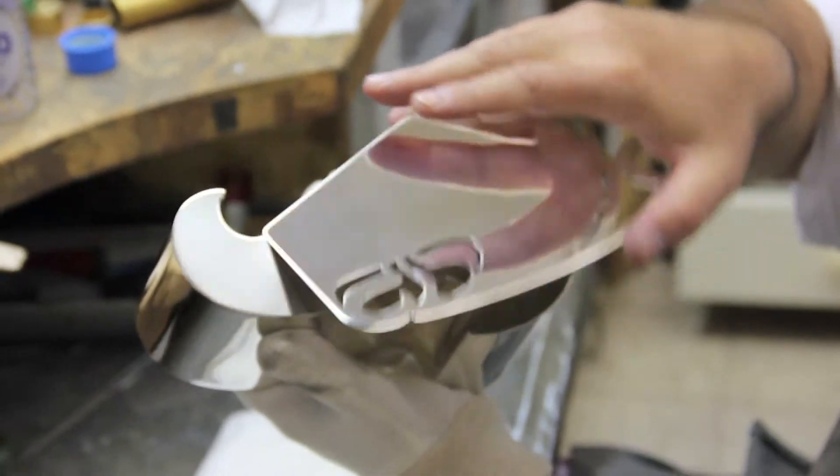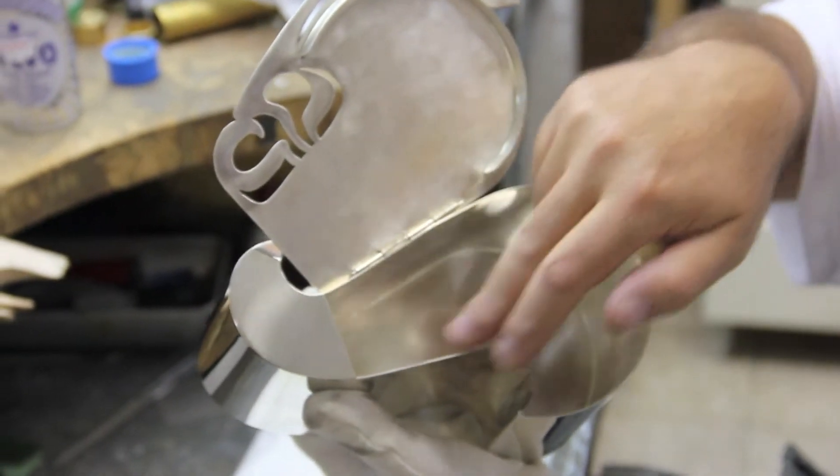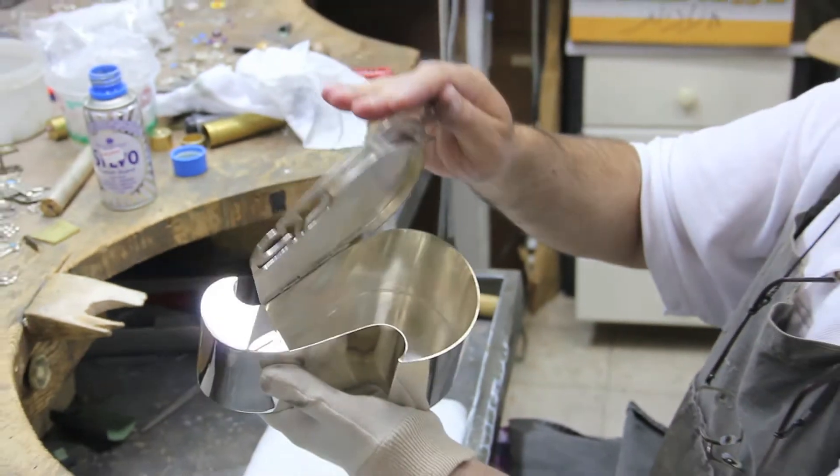We open the box like that. Here we put the etrog inside. And then we close it.